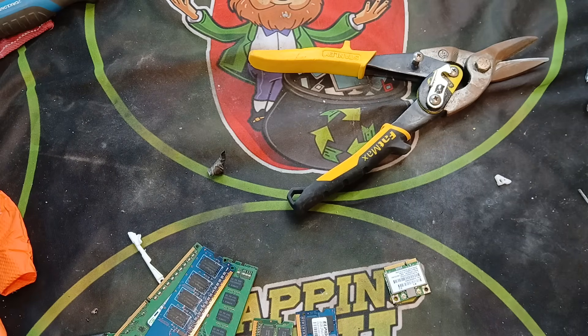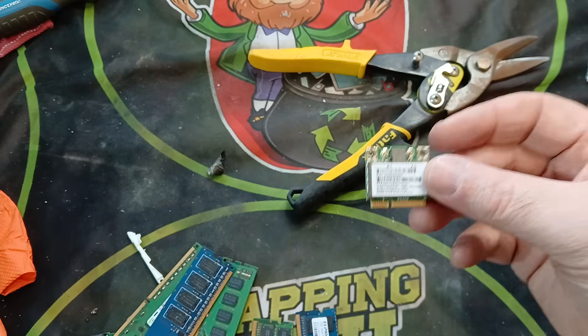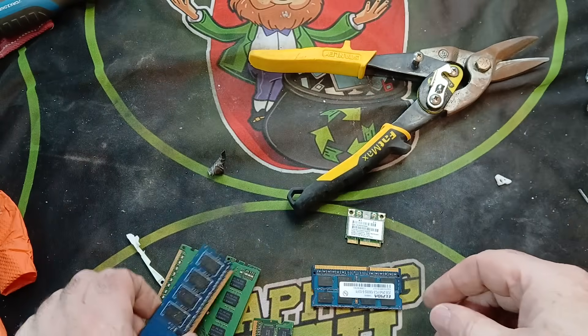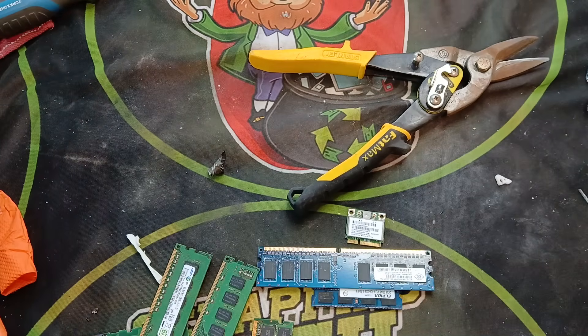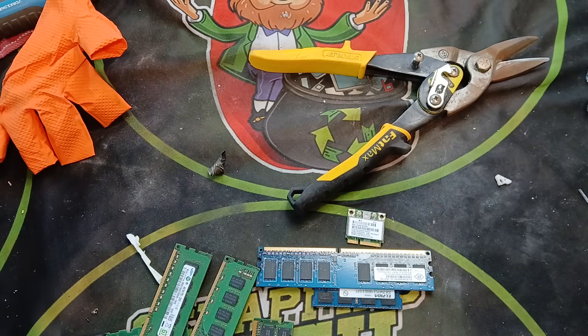We all know these cards contain gold. The easiest gold to see is on the fingers of the sticks themselves, but there is also gold in the chips — however, this video is just about the fingers. As always, we'll be working with acids at some stage, so remember your safety: proper gloves, mask, fume hood — whatever you have available. Safety first, guys. No amount of gold is worth risking it.